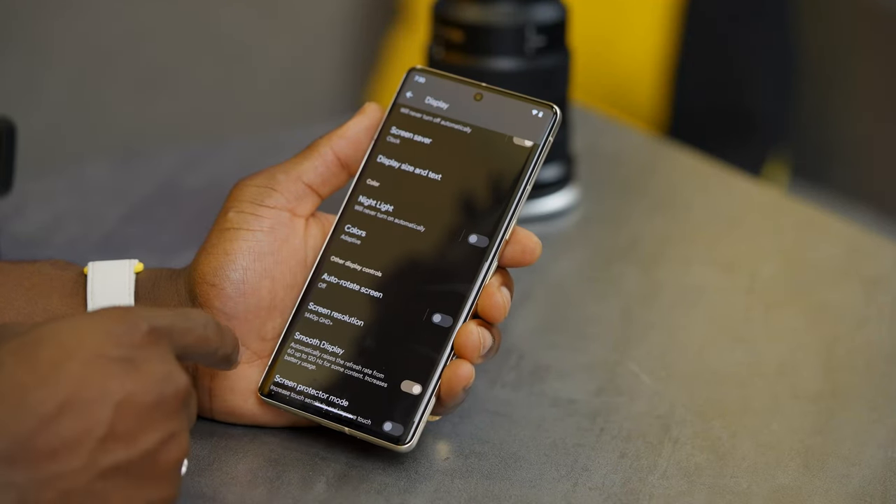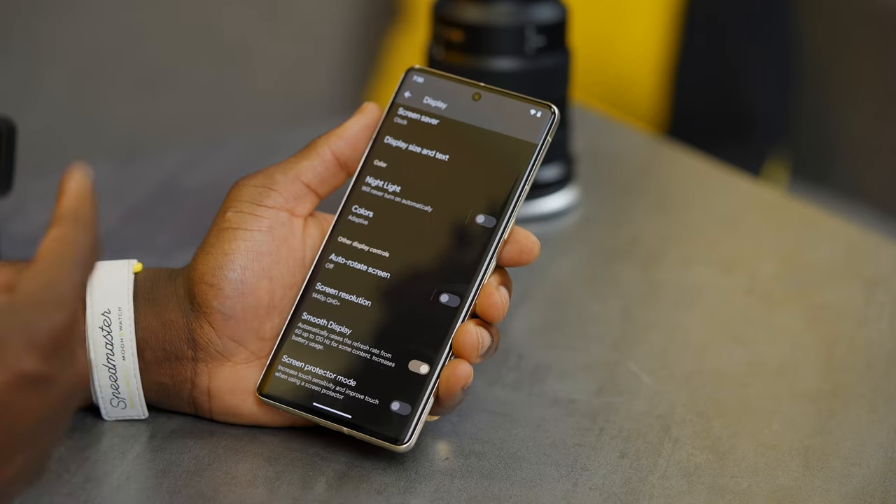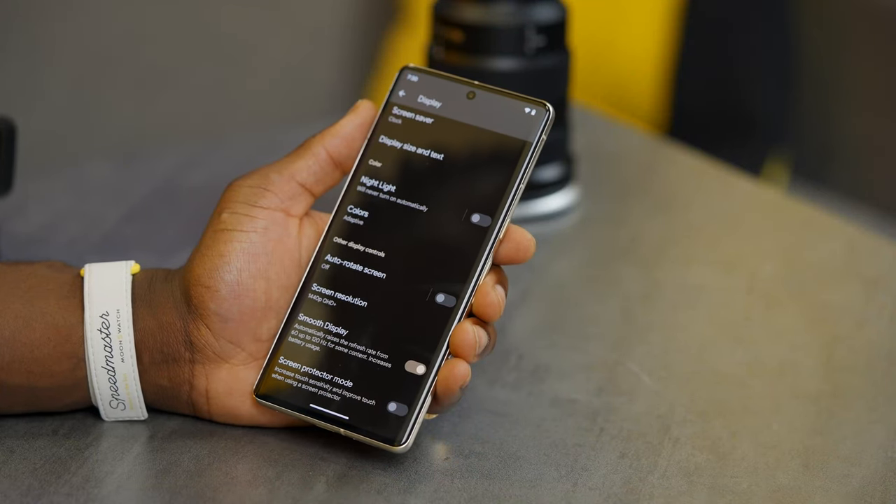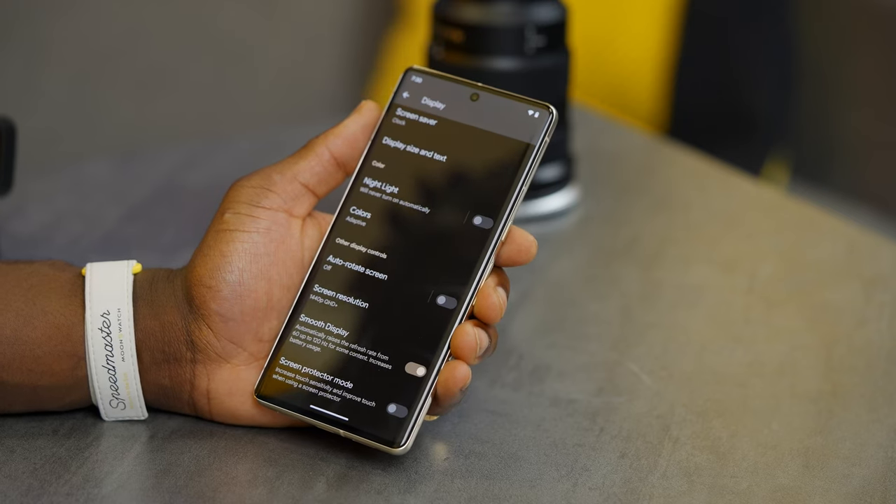Swipe back to the display settings and there's more. If smooth display isn't turned on by default, enable it. This allows the display to go from 60Hz all the way up to 120Hz refresh rate, so when gaming or browsing the web, things look so much smoother.